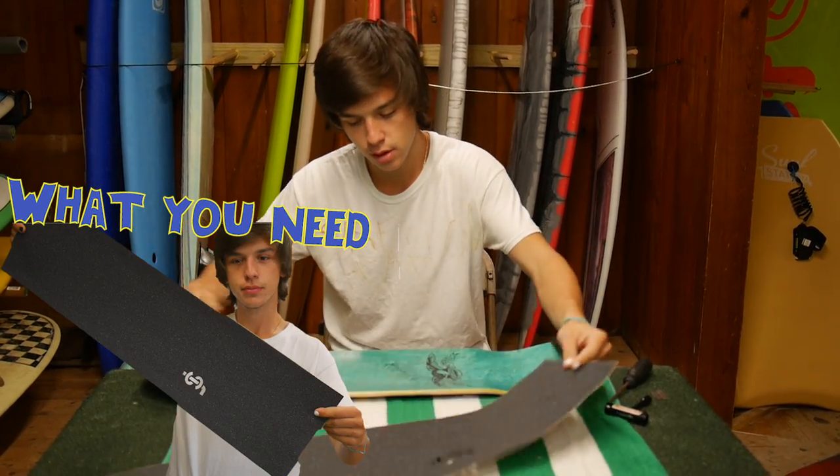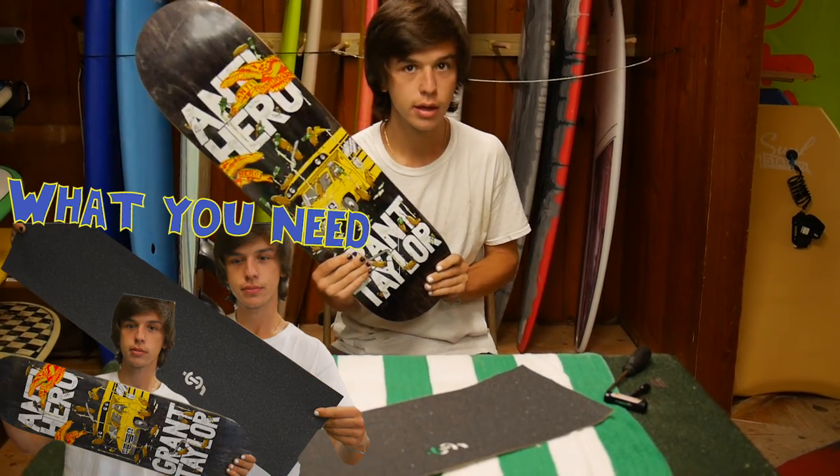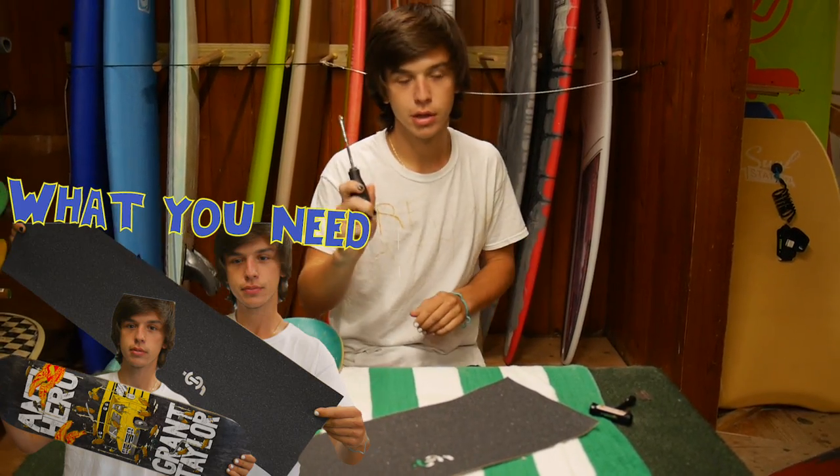First, you're going to need your grip, your deck, and your scraper.